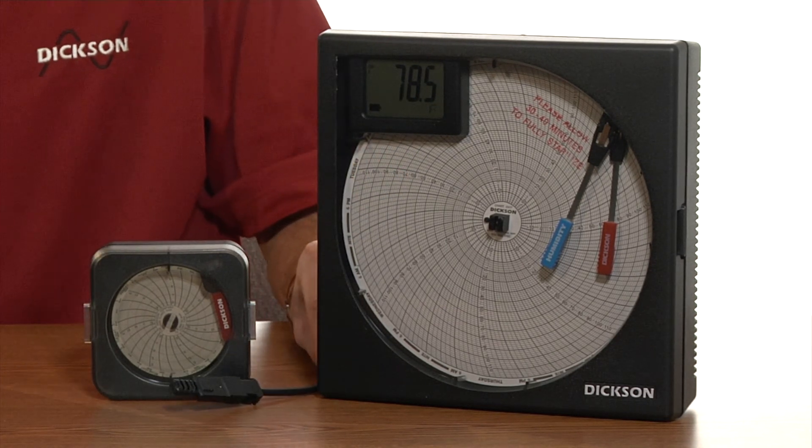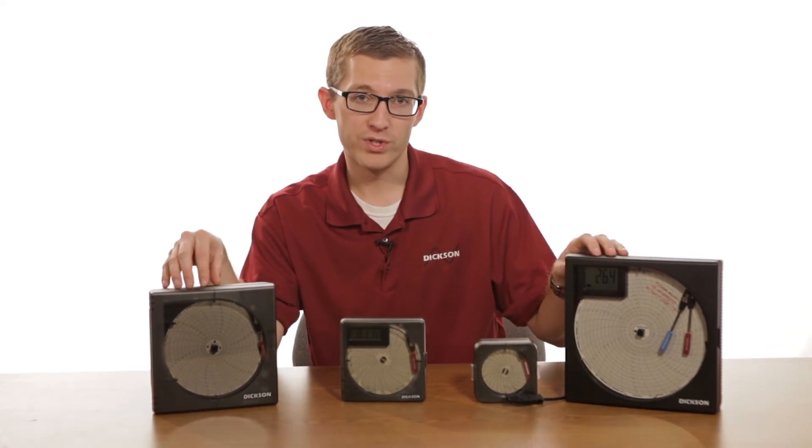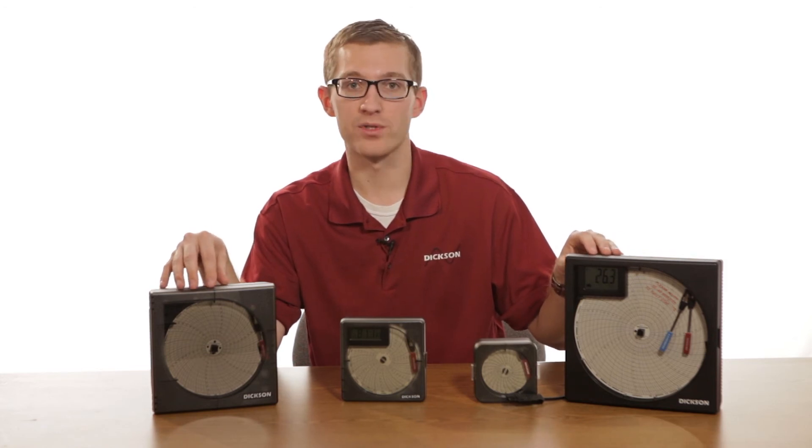Another great advantage of the six and eight-inch chart recorders is they run off of battery and/or AC power, which allows you to have the option, depending on your application, of exactly the power source that you want to use.